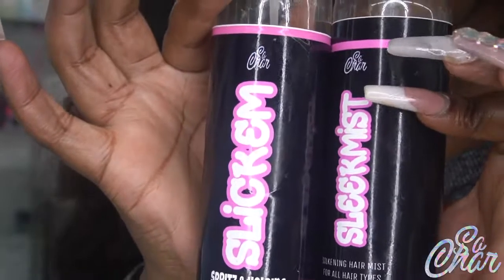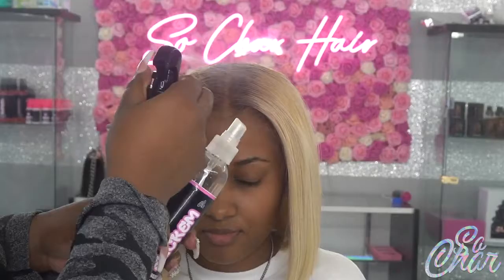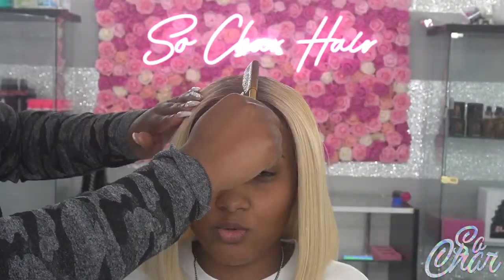I'm combing it out — see how that bob is flowing. I'm taking my Slickum Spritz and my Sleek Mist spray and spraying that on the top of her head — the spritz first, then the Sleek Mist spray — then I go over it with my hot comb. And this is the final look. Make sure you guys check out Elva Hair for some bomb, affordable hair.